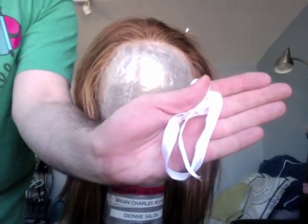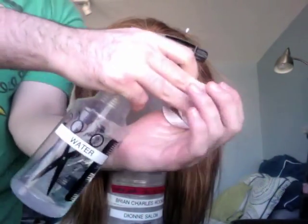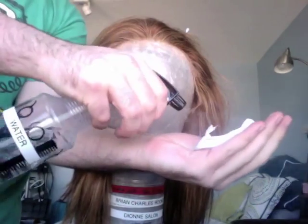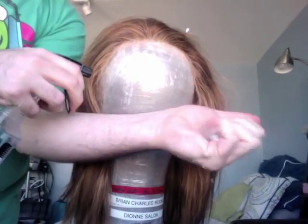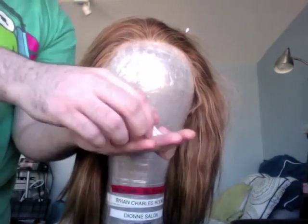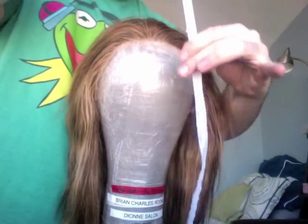Next, take your blocking tape and spray bottle. Spray the blocking tape in your hand, rolling and working it around to get moisture all the way through it. Then squeeze it to remove the extra water and make it nice and smooth.